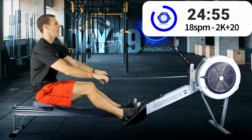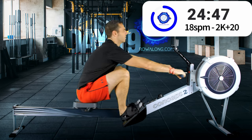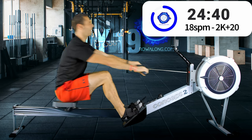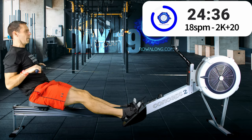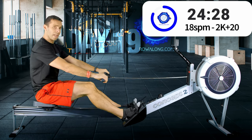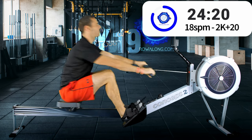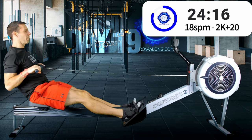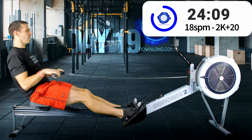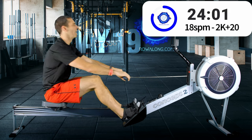If you find it difficult to keep the stroke rate this low, or you find it difficult to hit the pace at this stroke rate, it could well be that one of those aspects is lacking — whether it's technique, ratio, or flow. They do feed into each other, but technique certainly makes a difference for both ratio and flow. We have less than a minute to go on this 18 strokes a minute interval before we increase to 22, and 5 seconds faster pace.